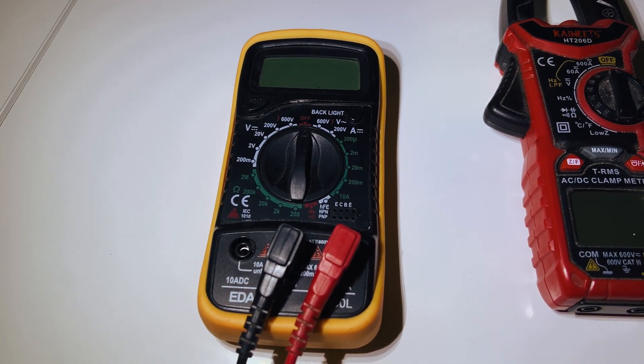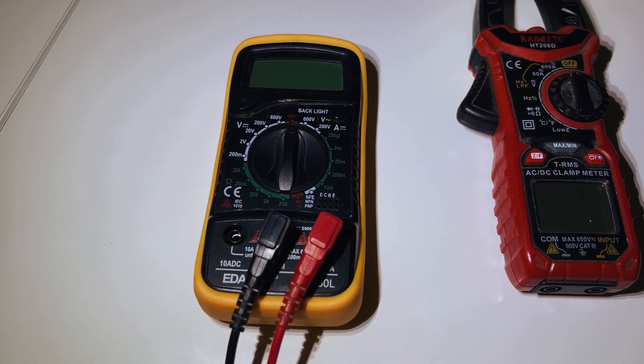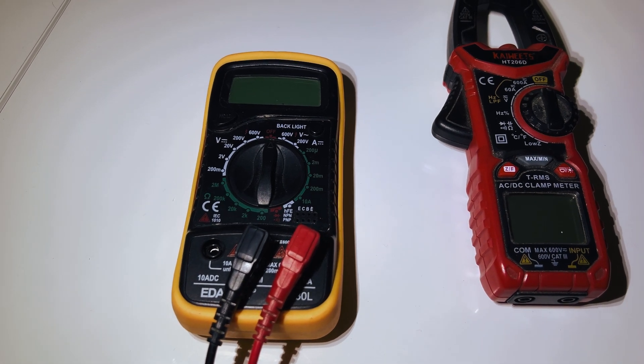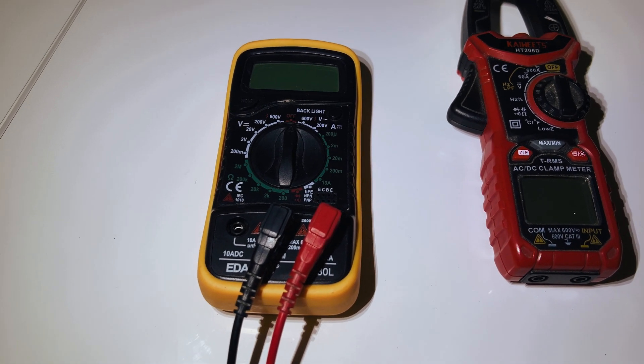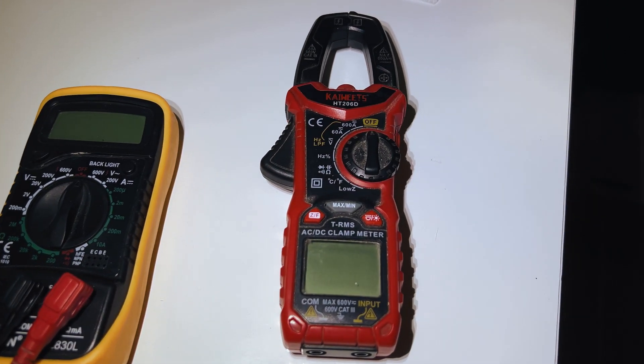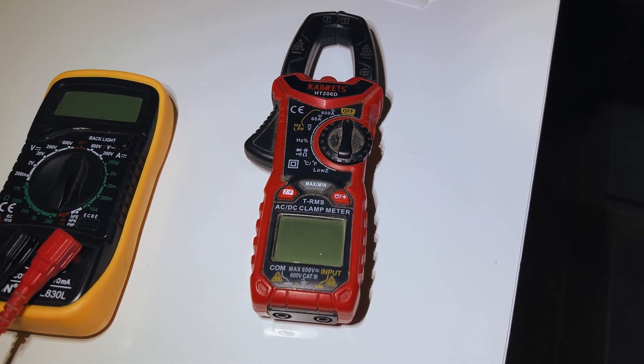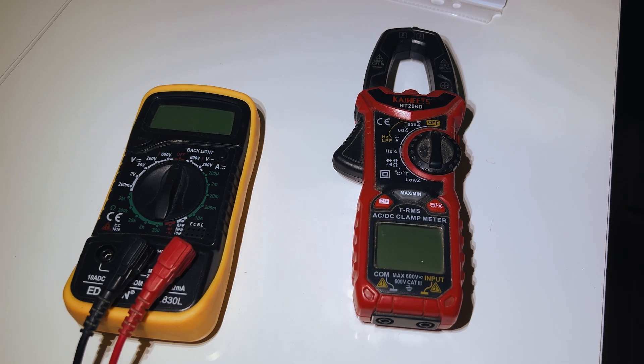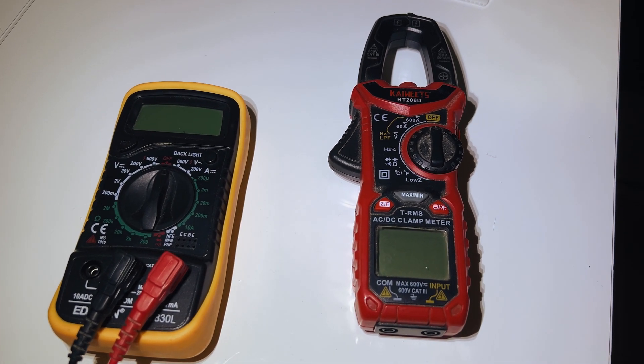A really inexpensive multimeter — you can get them from Screwfix for about 10 quid for the cheapest one, and up to about 60 quid for the more expensive ones. And also a very inexpensive clamp meter. I wouldn't be traveling without these two in my motorhome — really handy tools to have.